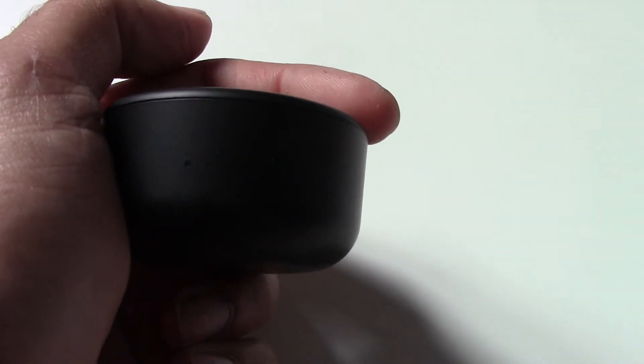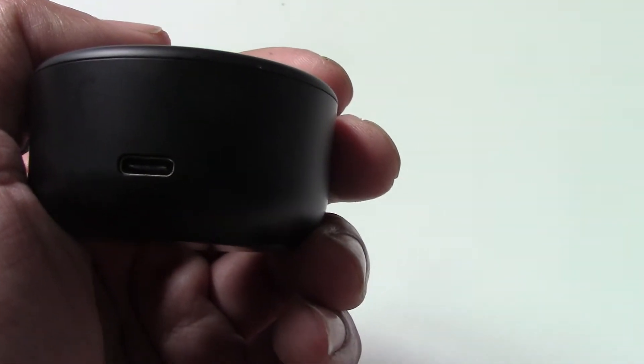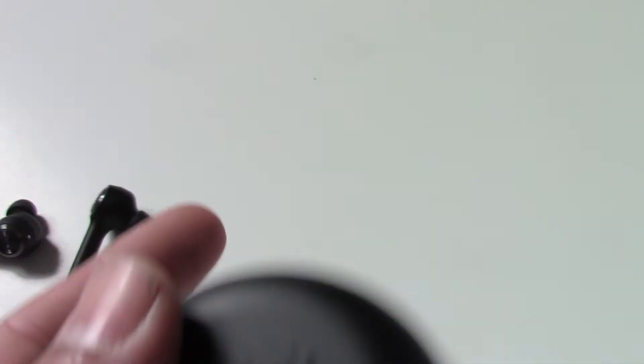You have four little LED lights that tell you when the case is charged — the case has its own little battery in it.